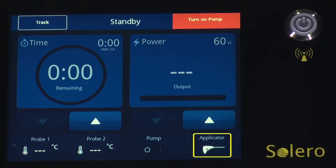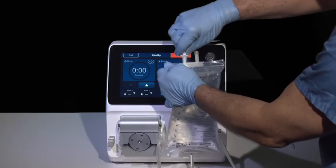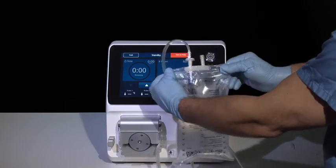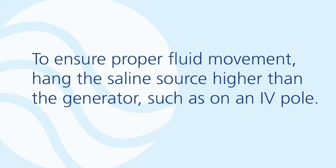The Solero system will remain in standby mode and prompt the user to turn on the pump. The pump should not be turned on until tubing has been attached. Remove the cap on the tubing set spike and insert the spike into a minimum of 1,000 milliliter saline source. To ensure proper fluid movement, hang the saline source higher than the generator, such as on an IV pole.